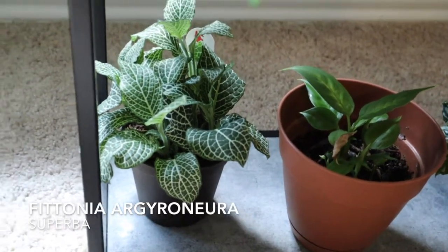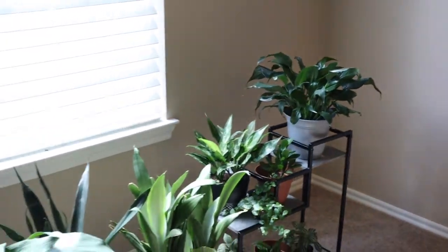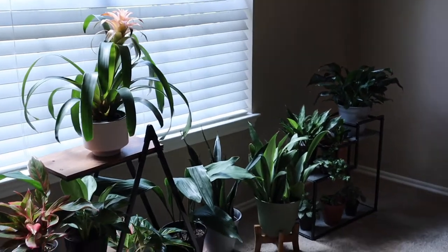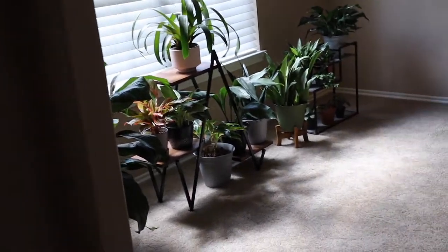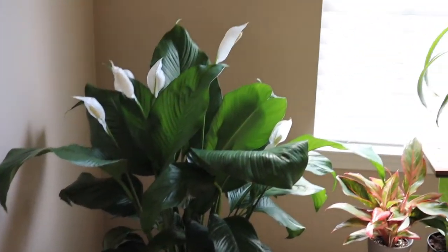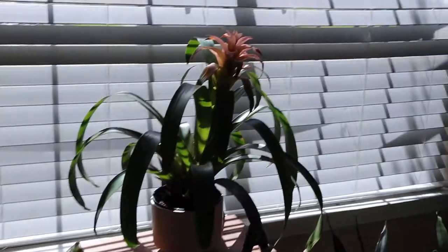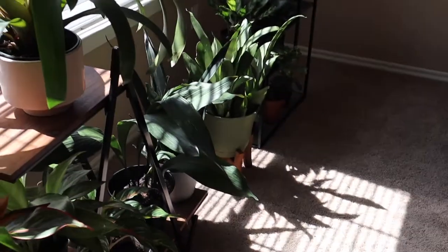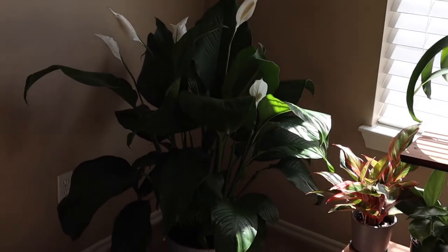Here is the Fittonia argyroneura, aka the Superba. That is a low light plant and it does really well here. This is a south-facing room — it gets a lot of good bright and direct light and the plants love it in here. I have no issues with leaf burn with these low light plants being here, and the streams of sunlight are not too harsh because there are two large trees on the other side of this window in the yard.